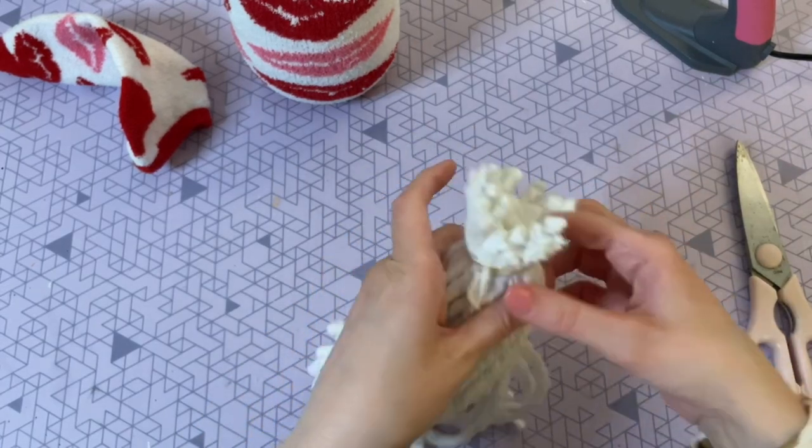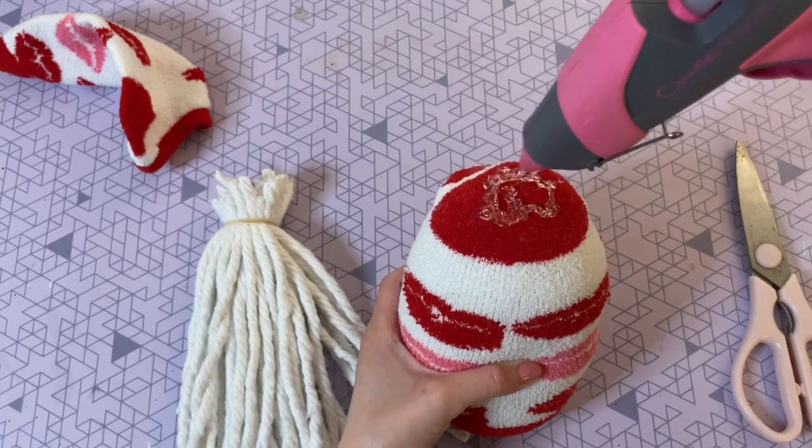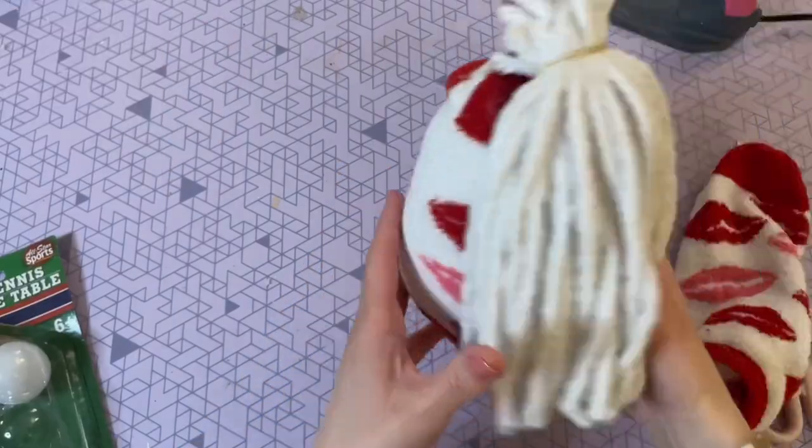Binding them together like this is going to make it a lot easier when we attach the beard to our body. I'm putting a lot of hot glue on the top part of the sock and then carefully pushing the beard into it.